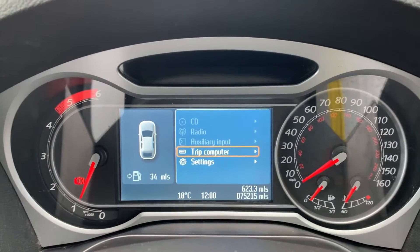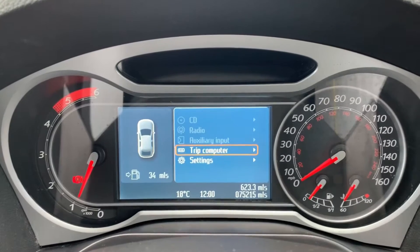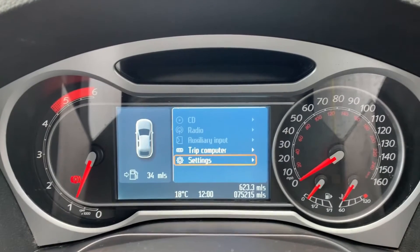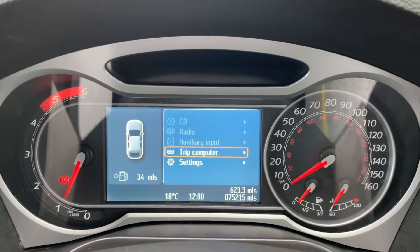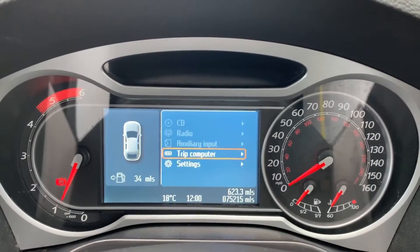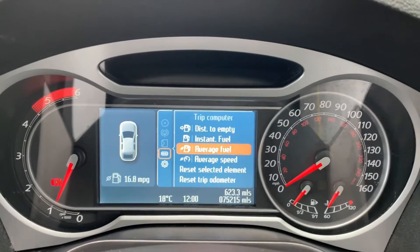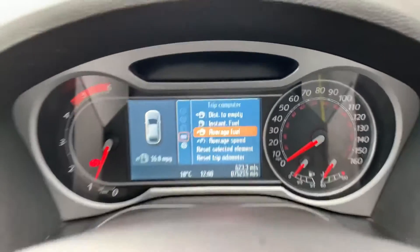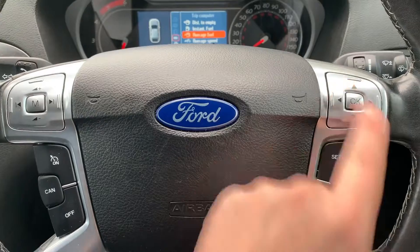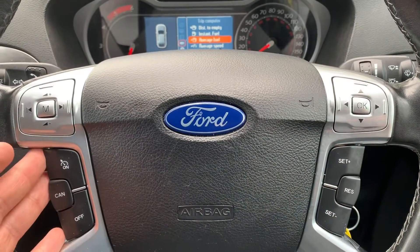In the center you can see the total miles for the car, which are 75,215. The information displayed above that can be changed using buttons on the steering wheel. There are various menus available including your music options — CD, radio, auxiliary input — and you can have your trip displayed up here as well. Any piece of information you want is available by pressing the buttons just here.